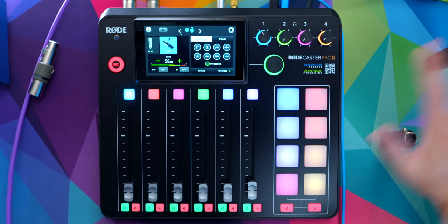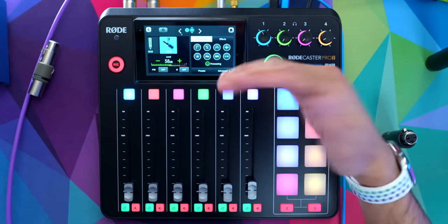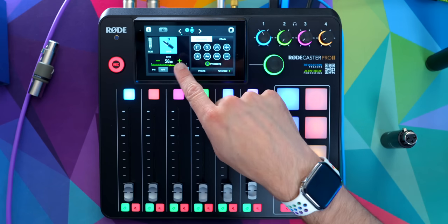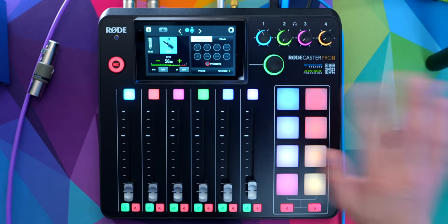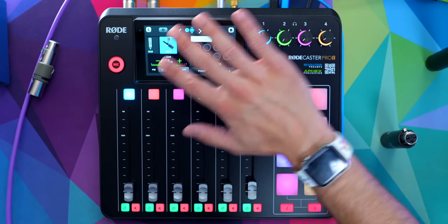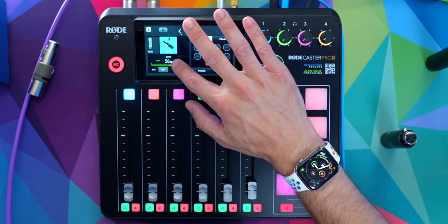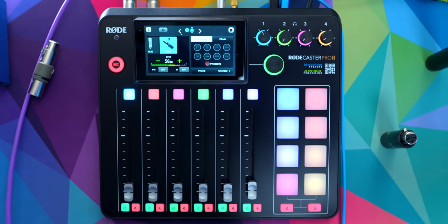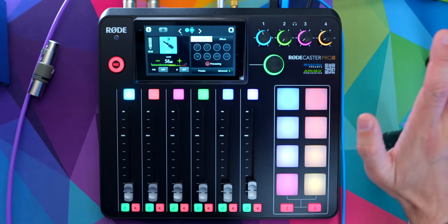Right now I've got the SM7B connected to the RODECaster Pro 2 — not connected through any boosters, just straight into channel 1. At 58 decibels, I'm getting a pretty healthy gain level. I am using the SM7B preset, but I'm going to turn off all of the processing, so right now all it's affecting is the gain level, which looks good. The RODECaster Pro 2 goes up to 76 decibels of gain, but right now 58 decibels is pretty good for my voice. I don't need phantom power or anything like that, so when we switch over, this will just be the pure SM7B sound.